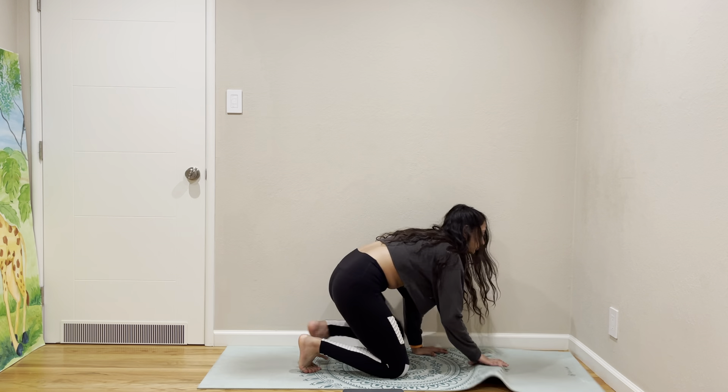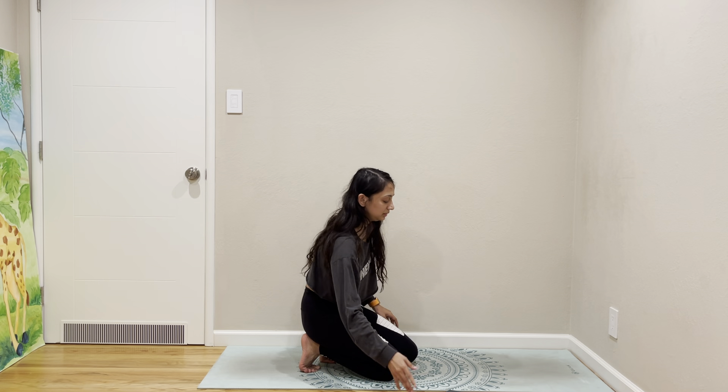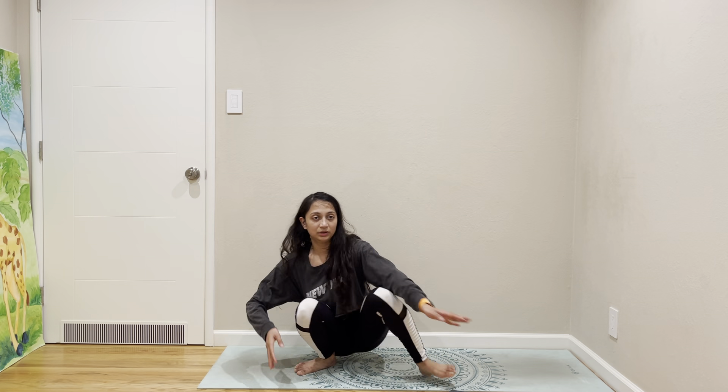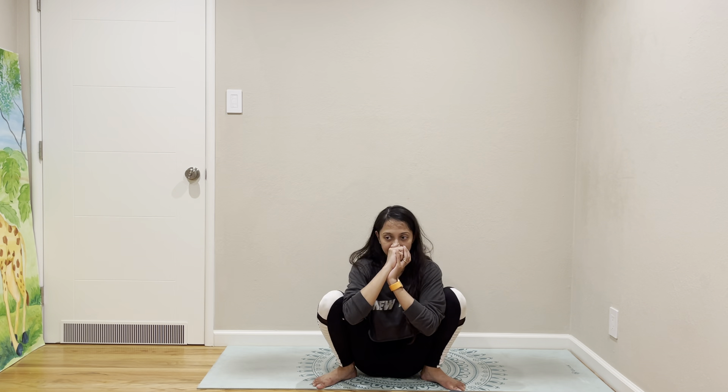I feel a lot more open than when I started — that's why I was saying nice. Let's do some more sitting poses, come to Malasana, and then from Malasana we're going to Bhujapidasana.